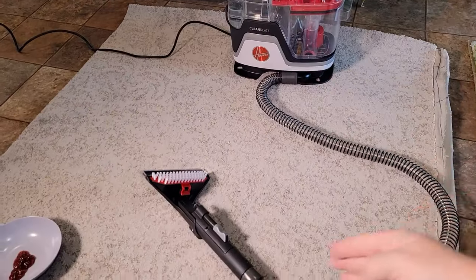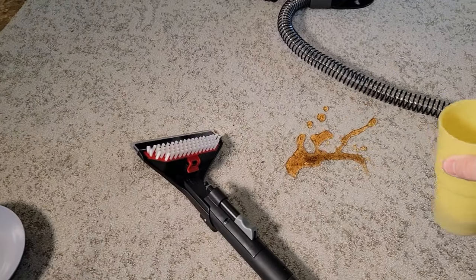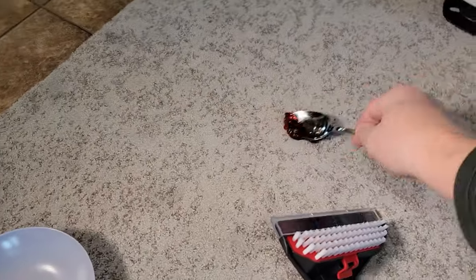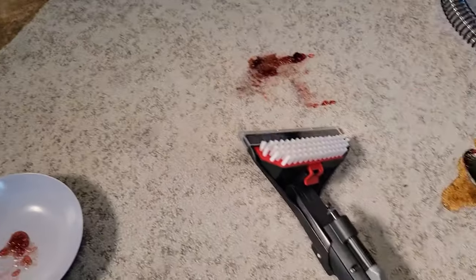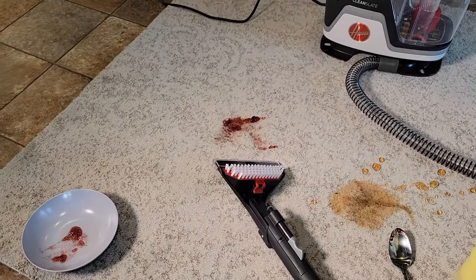I've got the tool, the hose unwound, and an old piece of carpet. We're going to put some tea on it, then some grape jelly — kind of smash it in the carpet. We're going to try to see how well it gets this out.